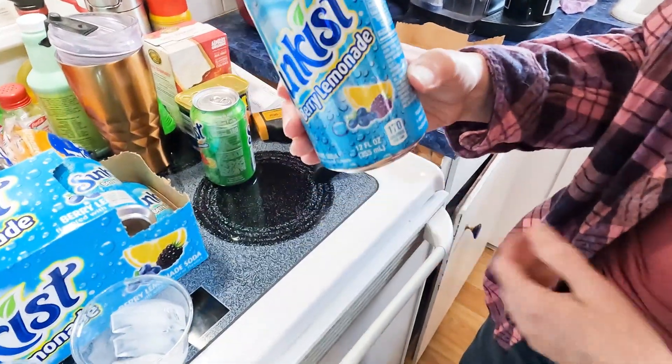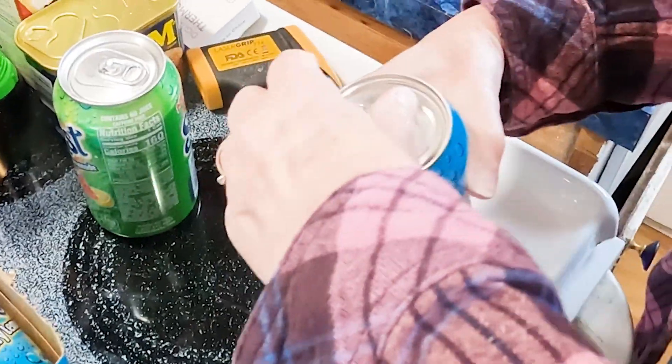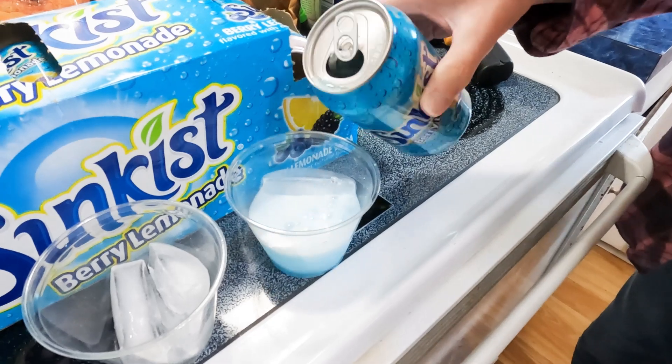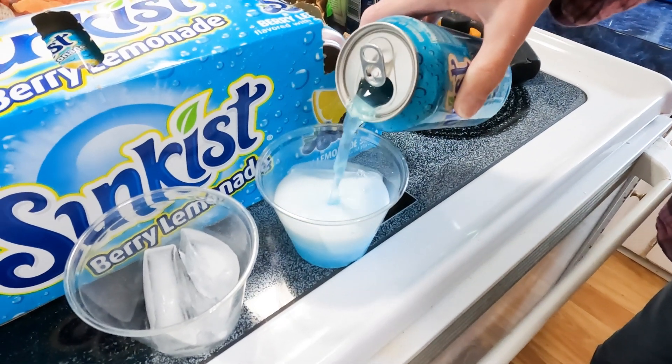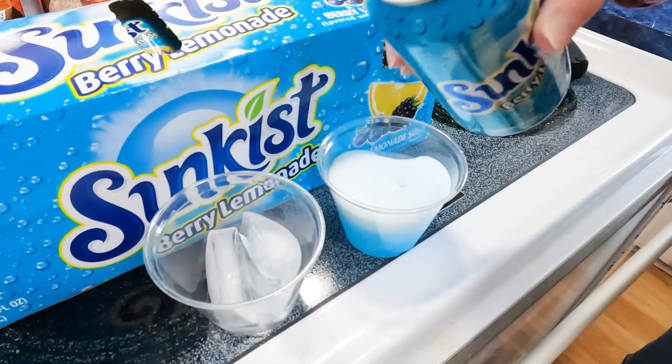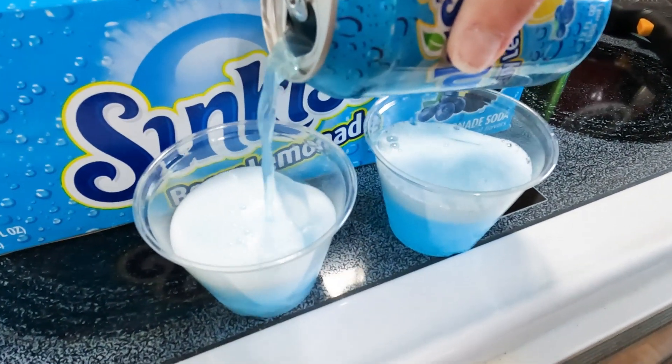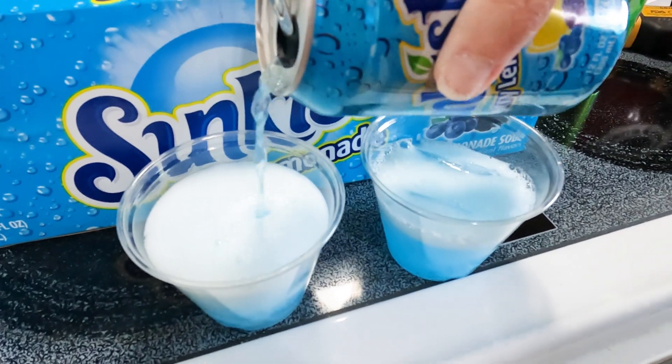Nice cool color on that can. Got some helpers here. Yeah, just like we expected — blue. The cool blue. Wouldn't that be perfect for summertime? Like blue raspberry. I can smell it, Leanne. Can you smell it?